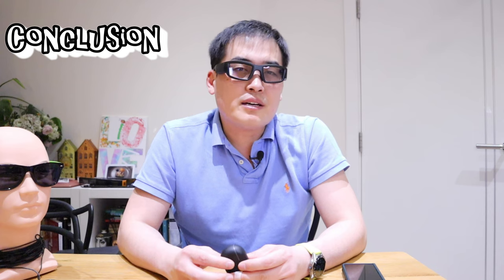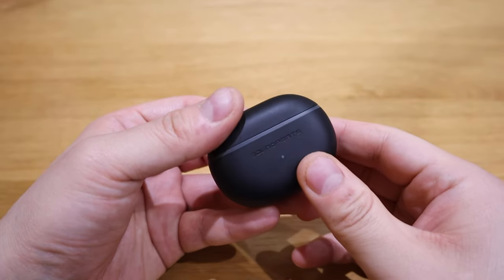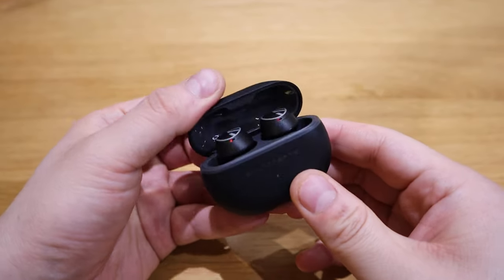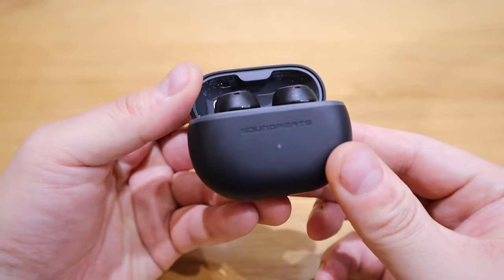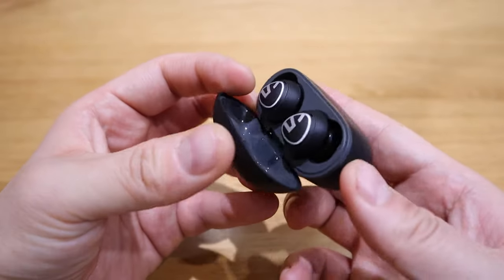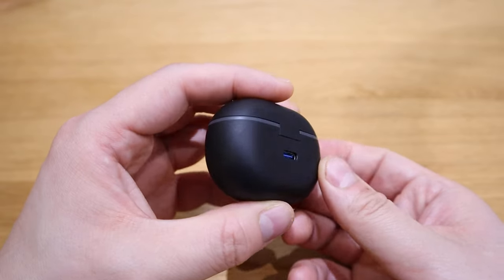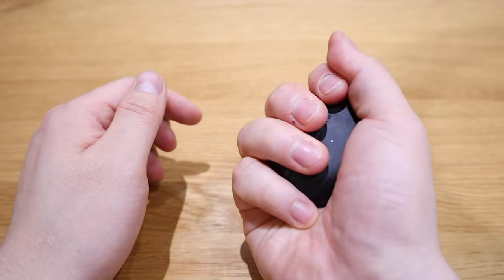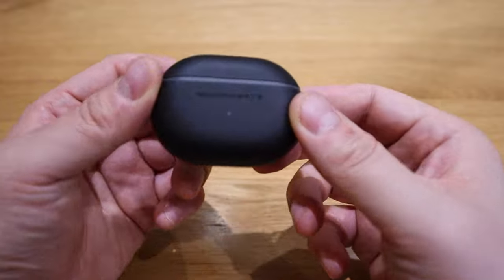Just like my other recent videos related to earbuds from the Shenzhen region — the Silicon Valley of China — they're really catching up. The sound quality, and how affordable they are at the same time, is amazing. How similar the audio quality is against flagship earbuds such as the Sony XM4 — it makes you wonder again and again: was it really worth spending 250 US dollars or British pounds to get one of the best flagship earbuds?